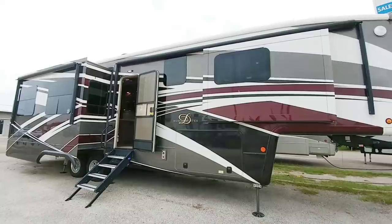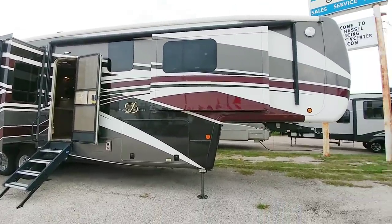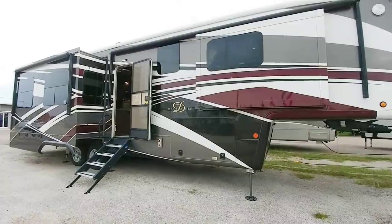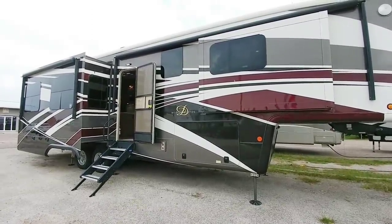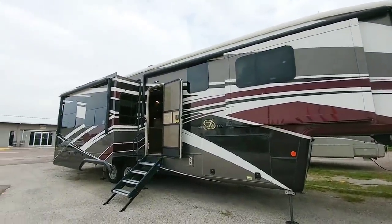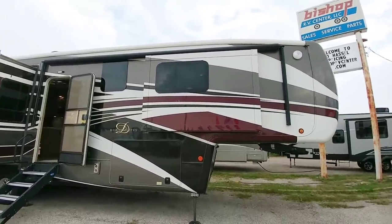As you can see from the outside, it has full body paint — it is a beautiful paint scheme. Let's go over some of the things from the exterior that make the DRV a little bit different. Some things are standard among higher-end fifth wheels in general, like frameless windows, full body paint, and dual awnings. I love the fact that the back awning comes off the slide itself, and then you have this really long front awning.